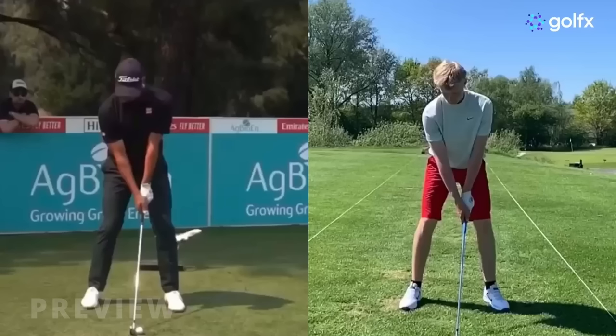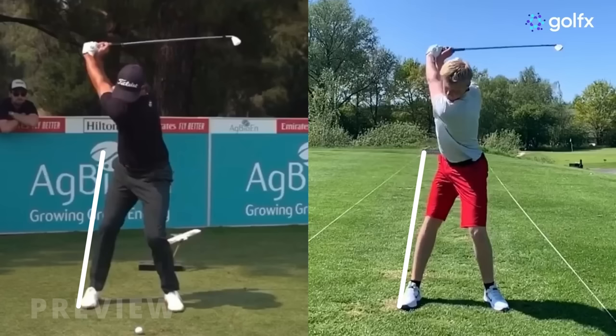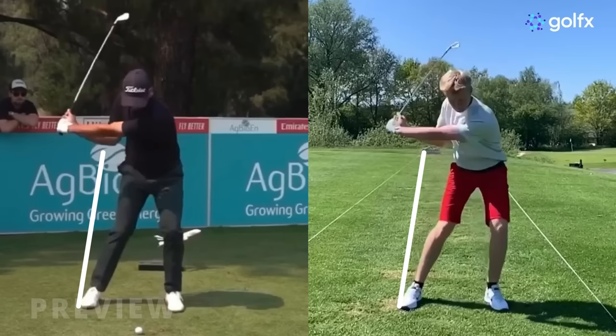When you look at these pros on the screen, I want you to focus on the line I've drawn against the edge of the trail leg. You'll notice that when they make their backswing, the weight or lateral movement happens quite early — actually even before they might fully complete their backswing. As they continue into the downswing, you'll see that after they've shifted their weight, that's when there's rotation followed by tilts.